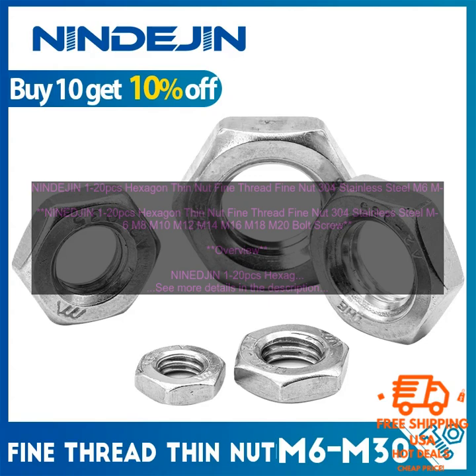These nuts are easy to install and remove, and they provide a secure hold on bolts and screws. Available in a variety of sizes — M6, M8, M10, M12, M14, M16, M18, M20 — these bolt screws are ideal for use in a variety of applications.